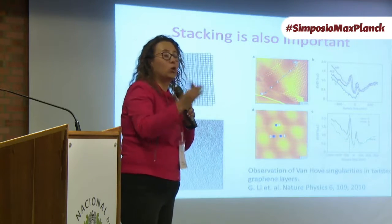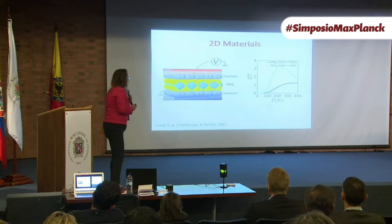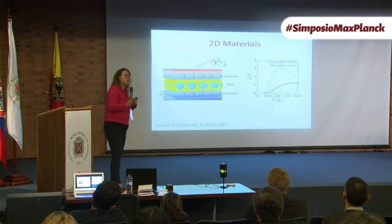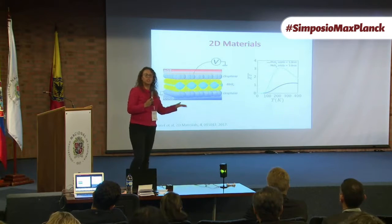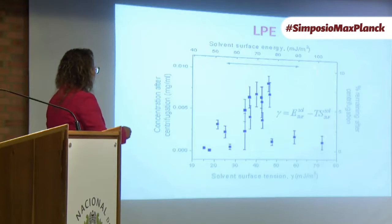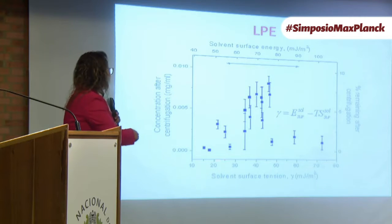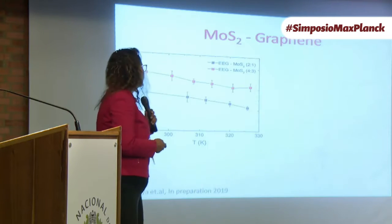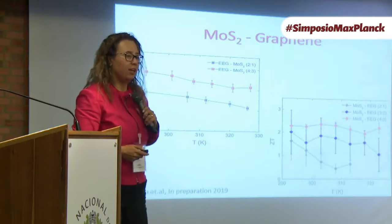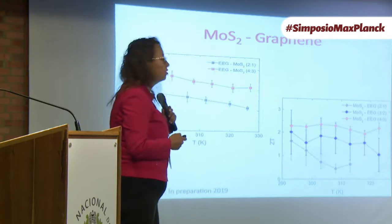Those moiré patterns also generate peaks in the electronic density of states called Van Hove singularities. We believe wrinkles and turbostratic orientation are what give us a good Seebeck coefficient. We then went to try other 2D materials — there are thousands of layered materials that you can exfoliate with liquid phase exfoliation. Theory says these materials are good for thermoelectrics, so we tried it. The solvents that work best for graphene are NMP, dimethylpyrrolidone, dimethylformamide, but water does not work. We tried two materials; it's not as great — the power factor for this device is very low — so this is something we'll be improving soon.